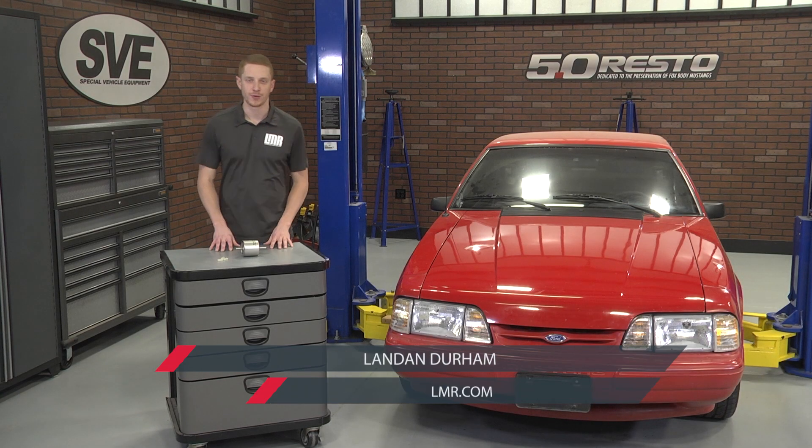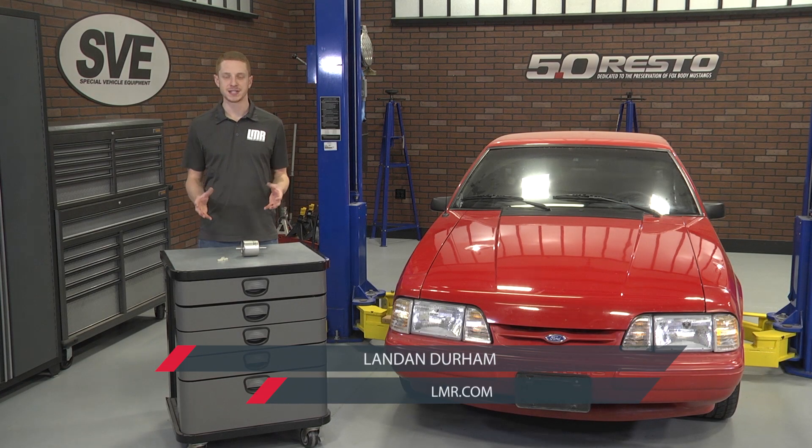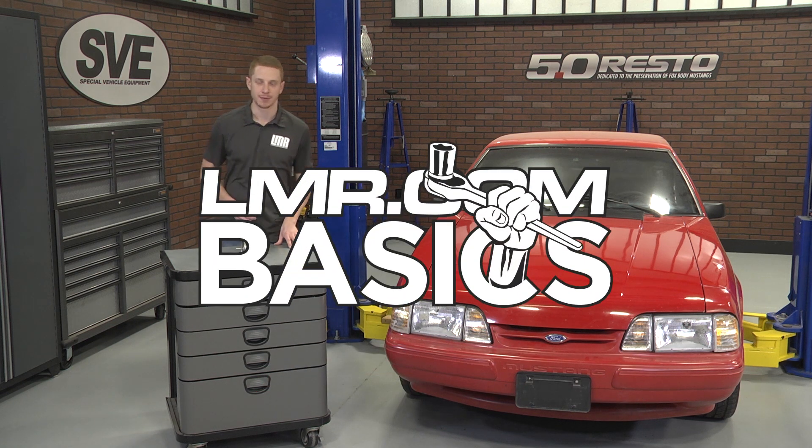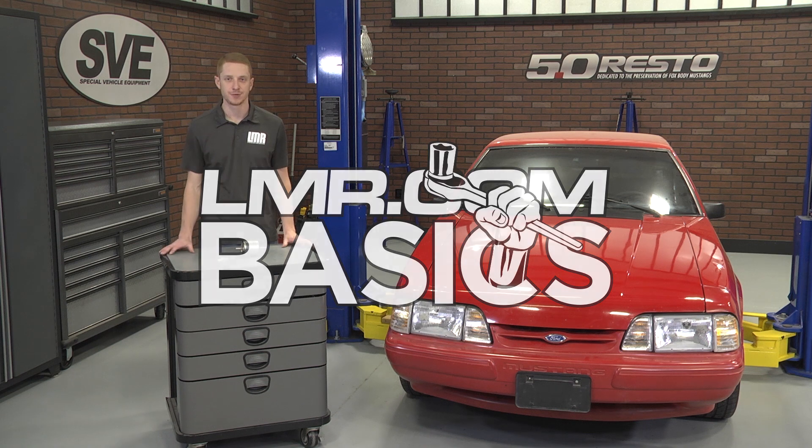How's it going everybody? Landon with Late Model Restoration. In this installment of LMR Basics, I'm going to be showing you the general procedure on changing the fuel filter in your Mustang. I'm going to be doing the work on this 1992 Fox Body.